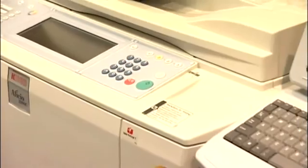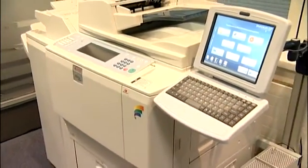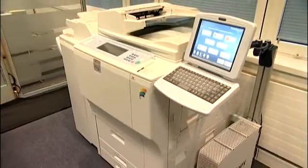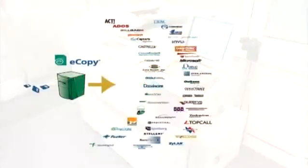eCopy provides simple, easy-to-use solutions for extending the use of the Ricoh multifunctional device, while enabling customers to leverage their investment in their corporate IT infrastructure. eCopy integrates into email and other networked enterprise applications for low-cost, instantaneous distribution and management of paper-based information.